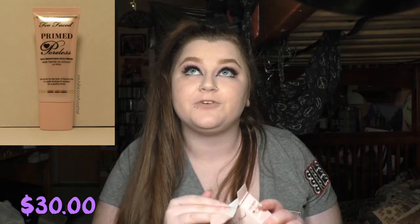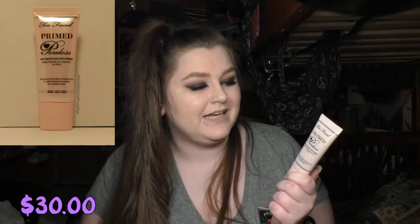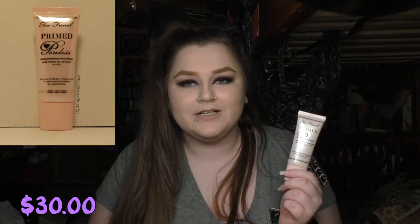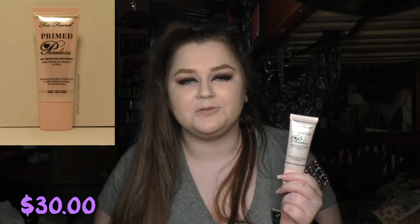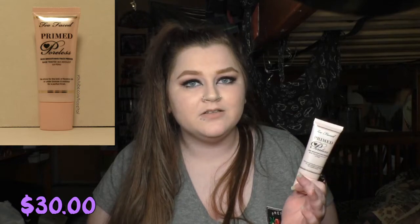Okay, we're almost done — just two more things. I got the Too Faced Primed and Poreless Skin Smoothing Face Primer. I used to use this way back in the day, in high school and after, and then when I ran out I just never bought it again. So I tried it again for the first time today, and I liked it. No noticeable scent, and it went on my skin and felt really nice and smooth, like the name would imply. My pores did look a little bit better.